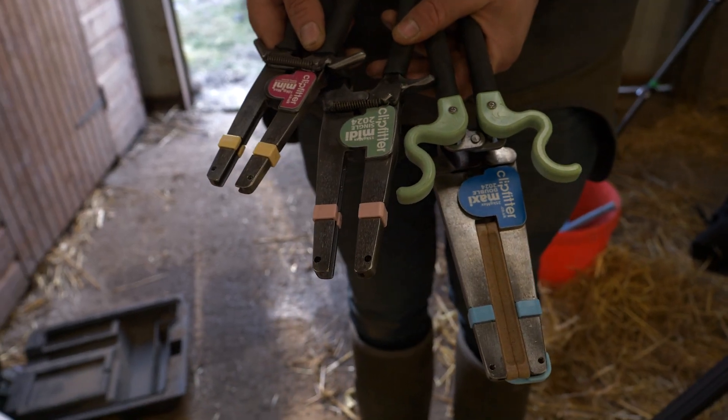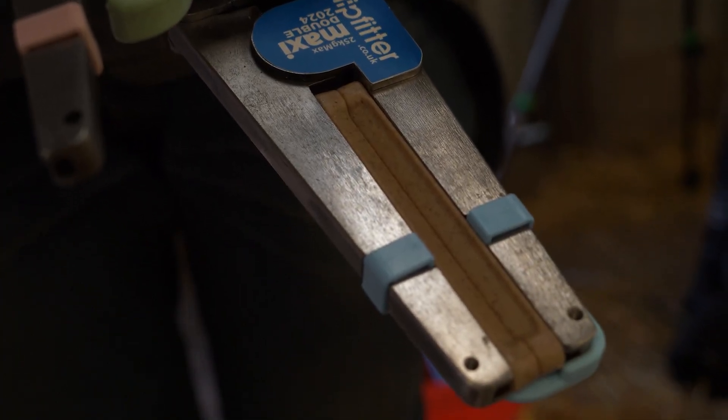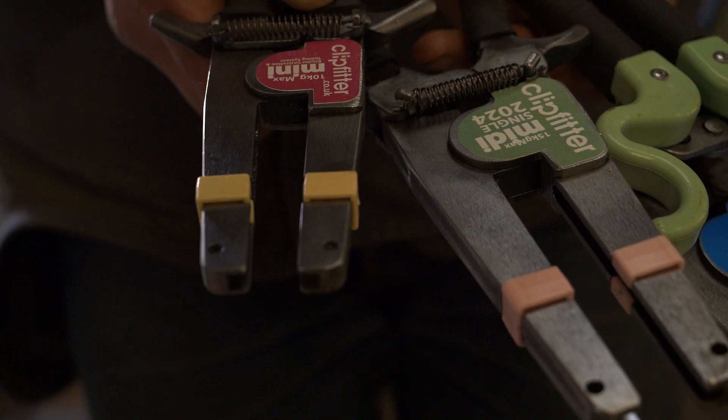The advice would be, if you're not sure, use a bigger clip. That makes sure that you've got a nice secure connection and that you're not trapping anything, or any risk of the clip breaking. Very similar to a rubber ring - if you use a rubber ring and the scrotum is particularly large, you've got the risk of that bursting - so we would always recommend use a bigger clip if you're unsure.